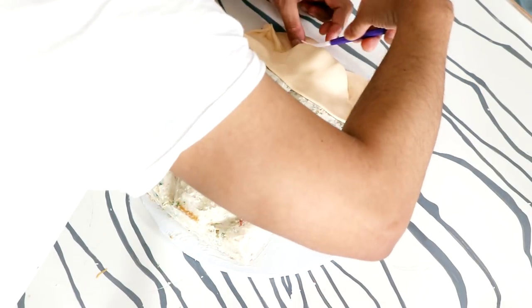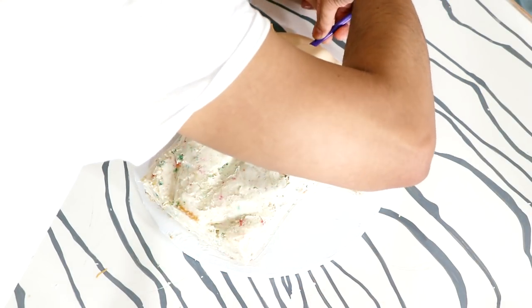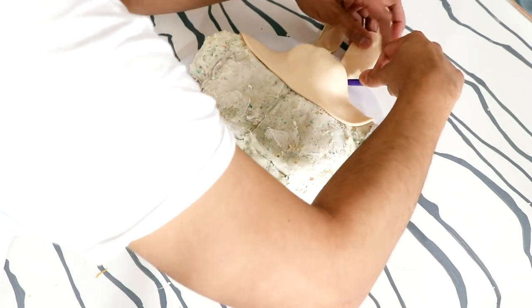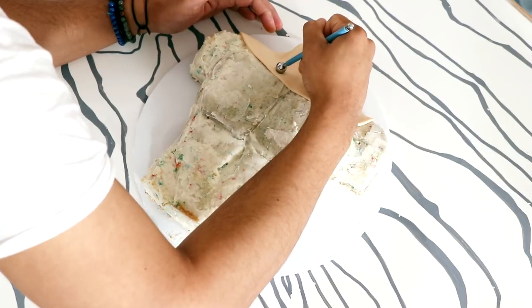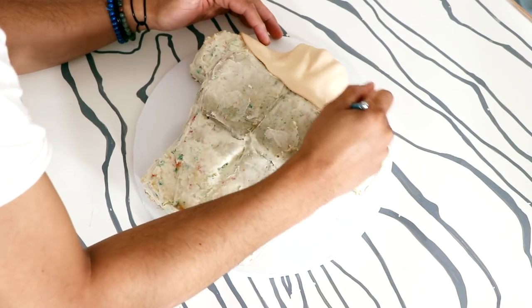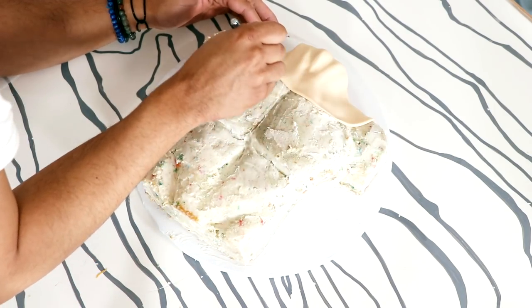I'm just going to use some fondant tools to make sure that I highlight all of the details that I carved — like his biceps, and the Adam's apple, and the shoulder blades.